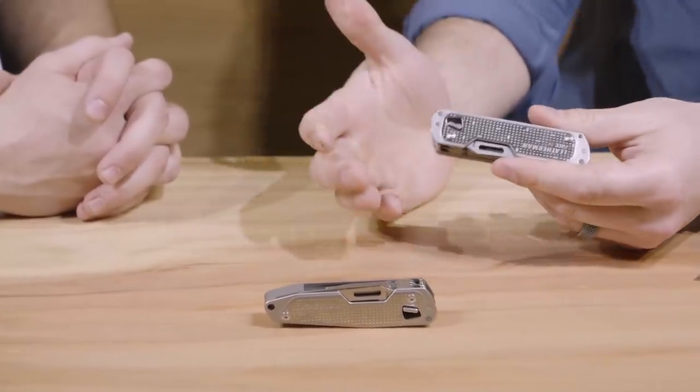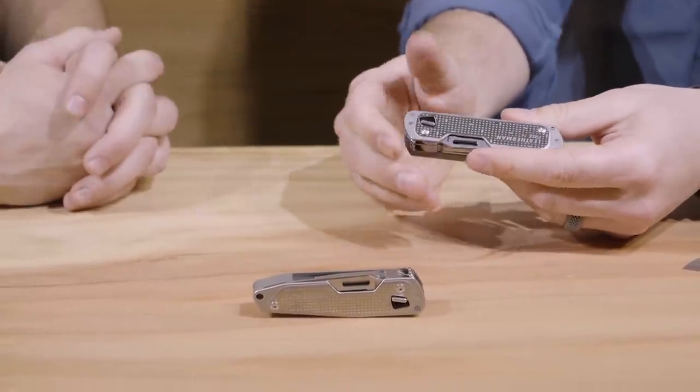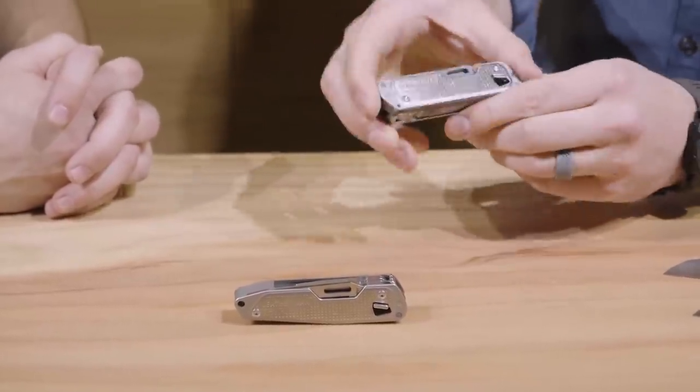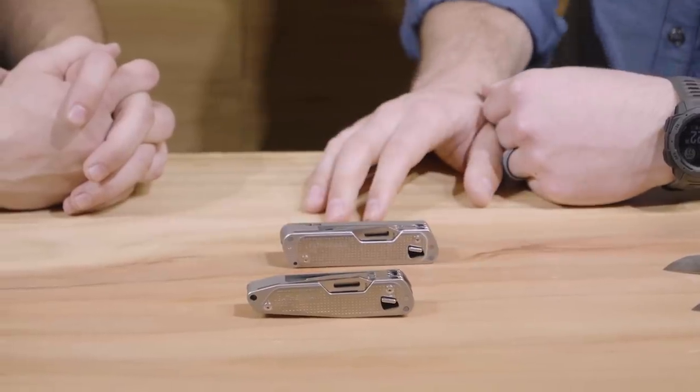To give you some comparison, the Skeletool weighs about 5.5 ounces and retails around $80. The T4 is lighter, cheaper, with more features — a very, very great entry everyday carry multi-tool.